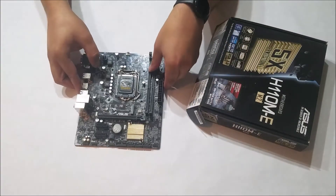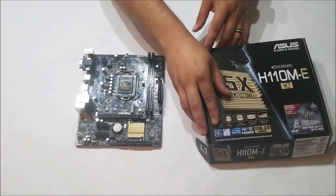And that's a quick overview of the H110M-E M.2 motherboard from ASUS. Thanks for watching.